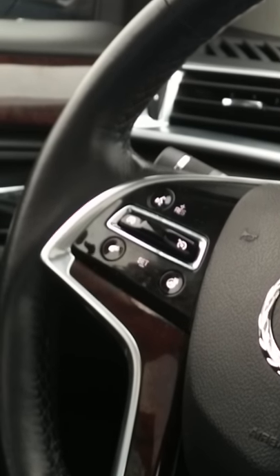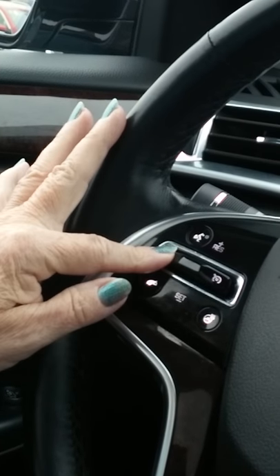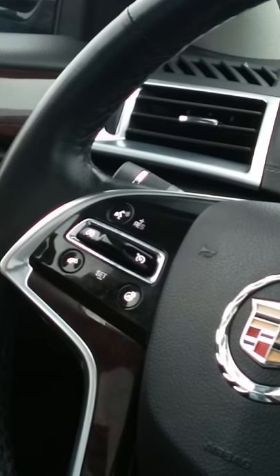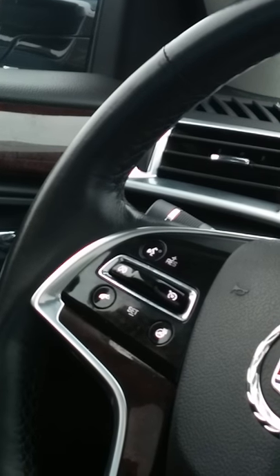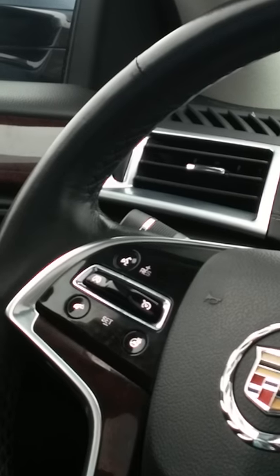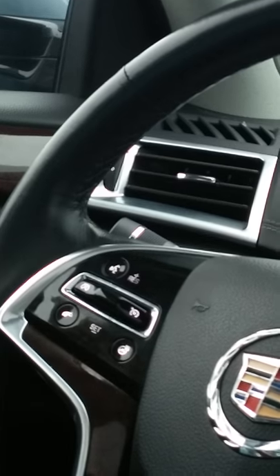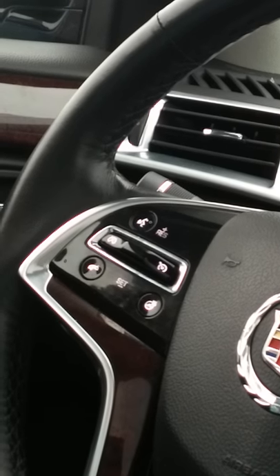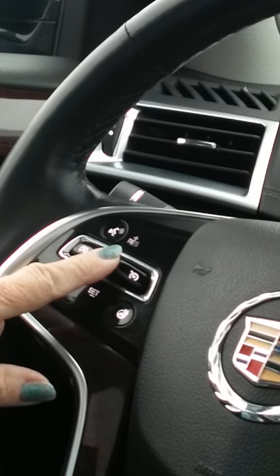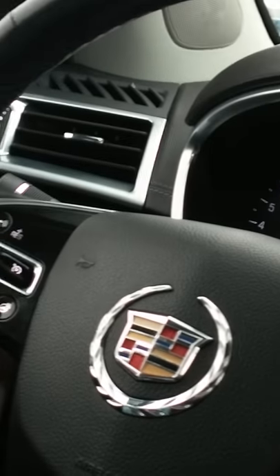To cancel the speed, see the cruise control symbol with the X through it — push that to cancel. To resume the speed, push the lever up — that's resume, just above where you set it. For the heated steering wheel, it's on the bottom right. To turn off cruise control entirely, push that X — it turns off the symbol and turns off cruise control period.